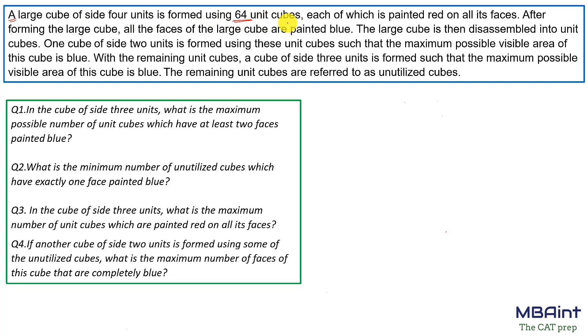A large cube of side four units is formed using 64 unit cubes — that is 4×4×4. Each unit cube is painted red on all its faces. After forming the large cube, all the faces of the larger cube are painted blue. So from the outside, everything is painted blue.